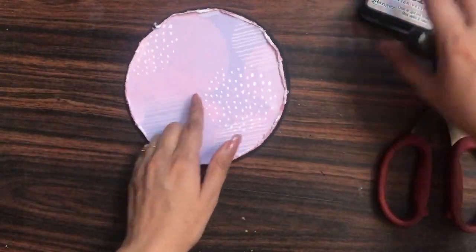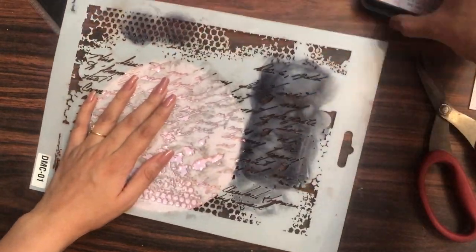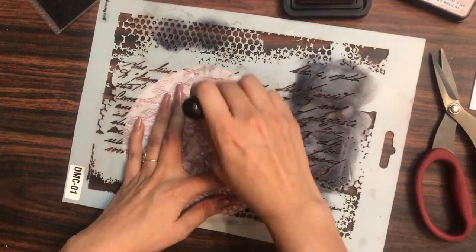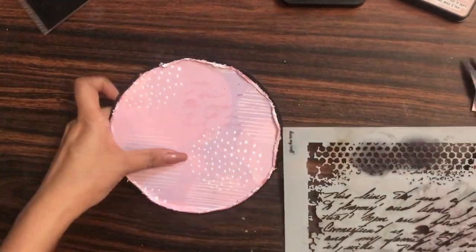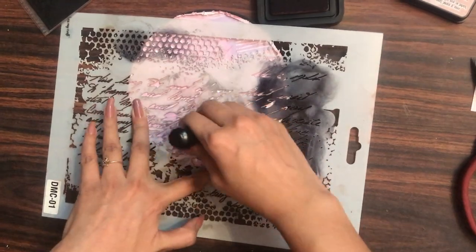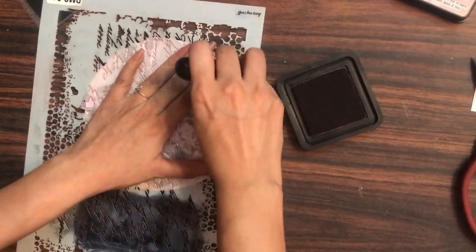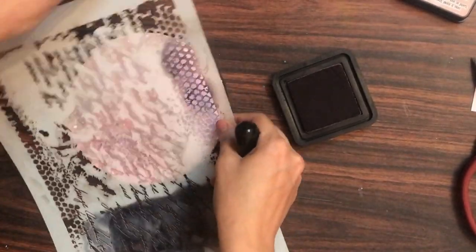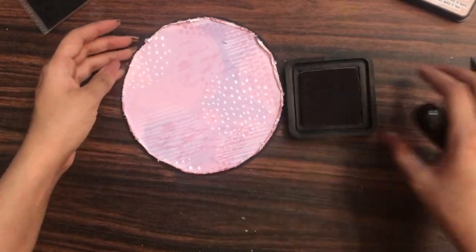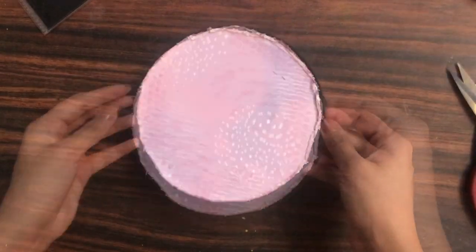To add more dimension, I am using the Dress My Craft Mixed Media Stencil in a script design. Using the same distress ink and ink blending tool, I am randomly inking through the stencil to give a script pattern on the background. The Dress My Craft stencils are multi-purpose — you can also use archival inks or texture paste. I'm randomly stenciling on the base to make it more interactive.